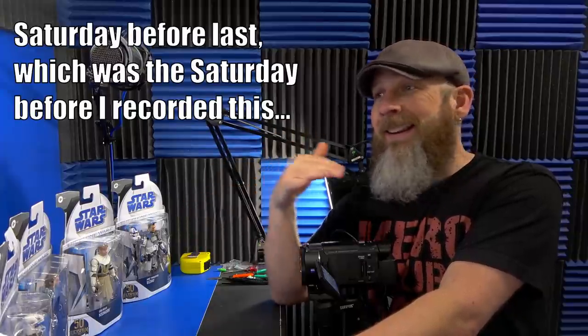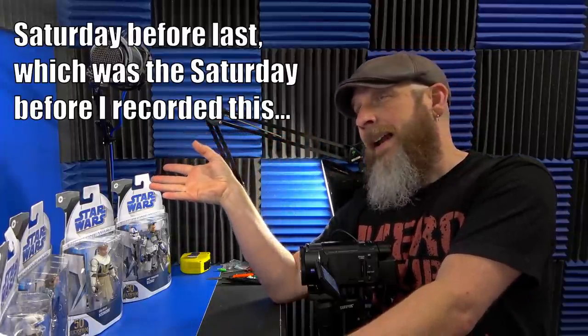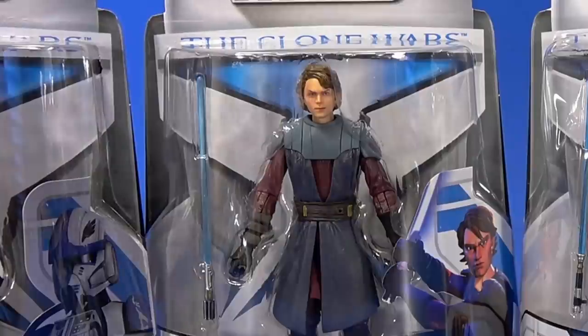I was very lucky. I went to my Target last Saturday morning, nothing on the pegs. I stopped back by 8:30 that night and they had Anakin, Echo, and Obi-Wan. Then I caught the clone pilot Hawk online later that night. I was shooting the whole Marvel Legends wave and didn't finish until 2:30, 3 o'clock in the morning. I checked and the wave was up. By the next morning they were sold out, and throughout the past week it's been Hawk and Anakin popping in and out of stock most mornings. Obi-Wan a few times, Echo very rarely. Very lucky that I can do the whole wave at the same time.